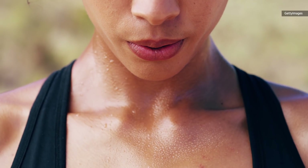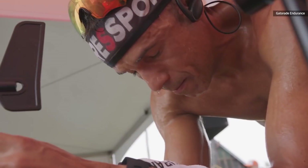I sweat, you sweat, and everybody sweats. But everyone sweats differently, whether it's the amount that you sweat or what comes out of your glands. And actually, your sweat can tell a lot about your body.